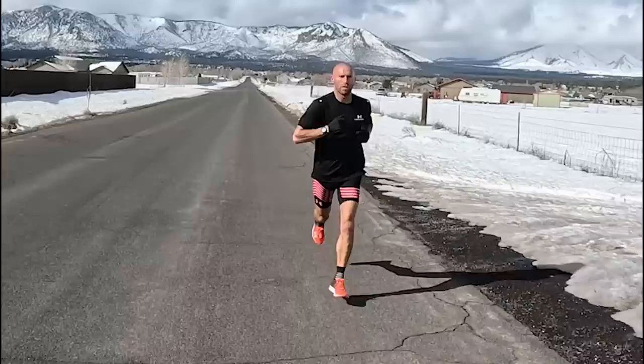All right, job done. 10x1K, 7,000 feet, Flagstaff, Arizona. It's freezing cold. I had to run way slower than I'd like to keep the lactate down, to keep it at threshold.